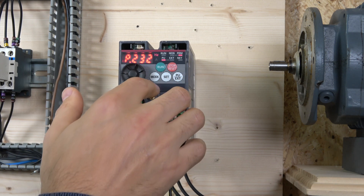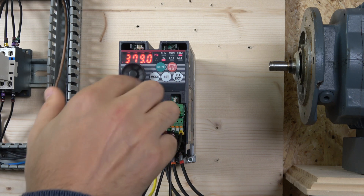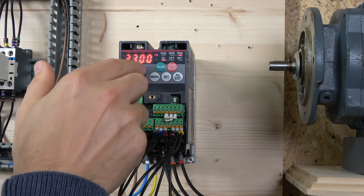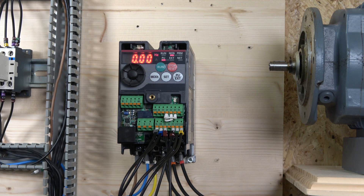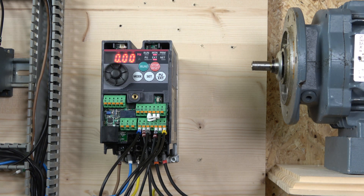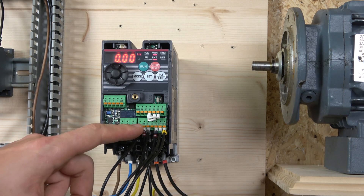Let's set the fourth frequency to 5 Hz and the fifth frequency to 42 Hz — or let's say 32 Hz — just to demonstrate. There we go, those two frequencies are changed. Now the question is how to select them. Let me quickly rearrange the cables so I know which button is which.